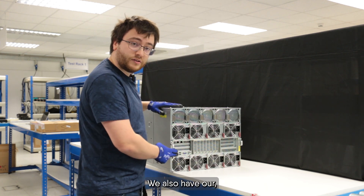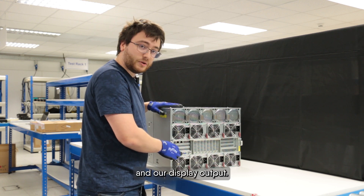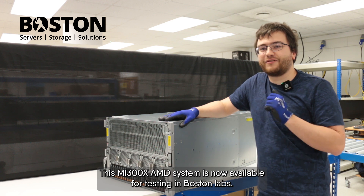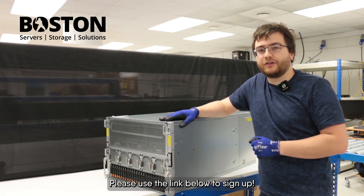We also have our out-of-band management and our display output. This MI300X AMD system is now available for testing in Boston Labs — please use the link below to sign up.